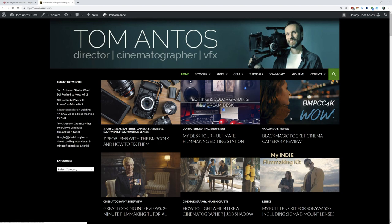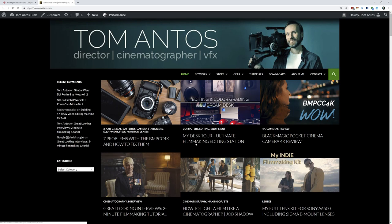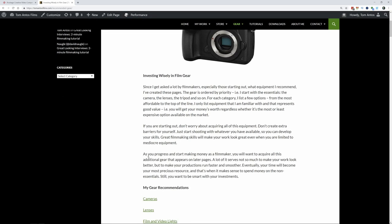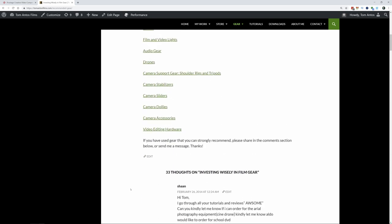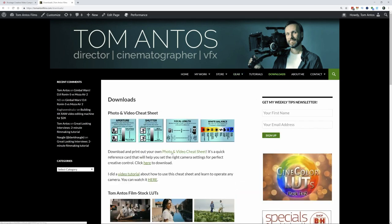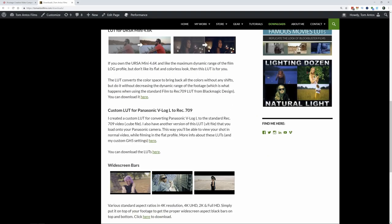I'm going to show you quickly my website. You can find a whole bunch of articles, posts, film gear reviews, and that kind of stuff on TomAntosFilms.com. If you're ever looking for something specific, there's a search bar — if you have questions about specific gear or cameras, I've most likely already talked about it or reviewed it. If you want advice on what kind of camera to get when starting out, click on the gear section and there's a whole article with sub-articles explaining how to go about investing in gear and what the best camera is to start with. You'll also find a whole bunch of free downloads in the download section — LUTs, photo and video cheat sheets, and other cool stuff. See you guys in the next video.